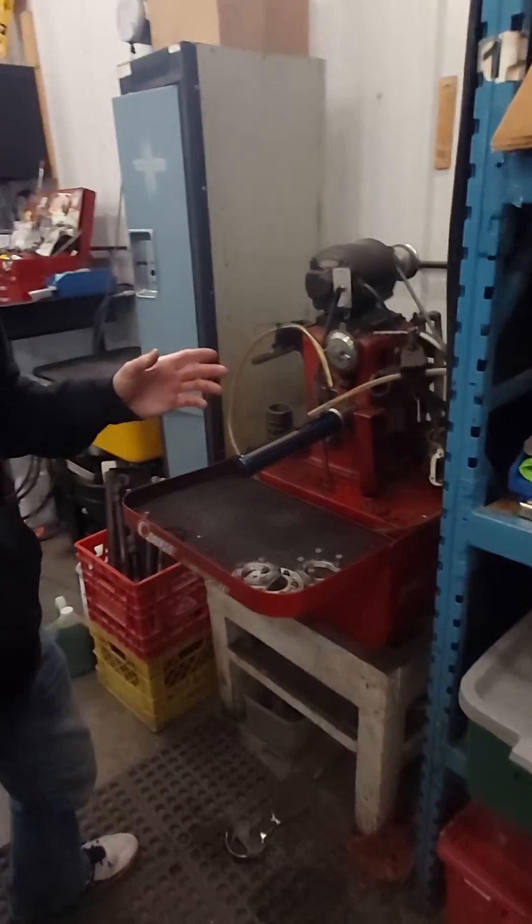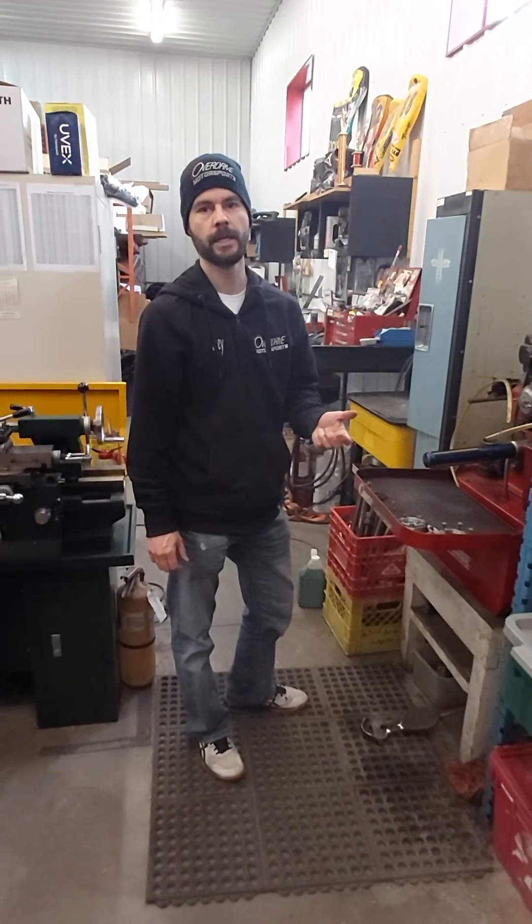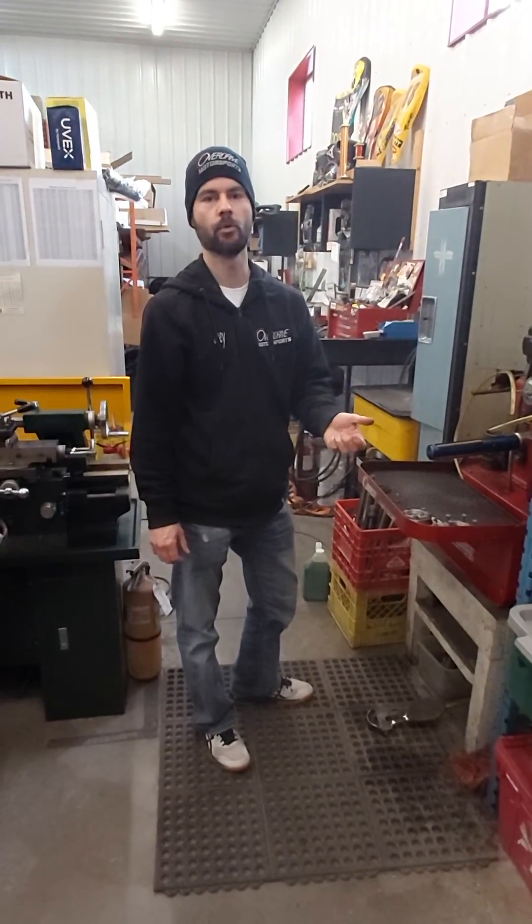Thanks guys — just a little look into what the top end of a 100cc engine looks like and what a do-it-yourselfer could do, or what the shop could do for you. Stay tuned for more.